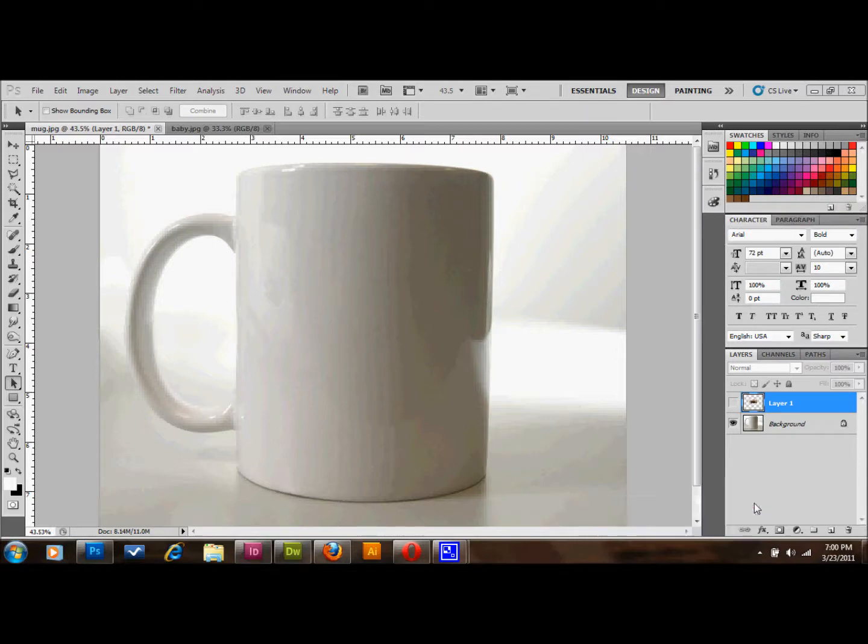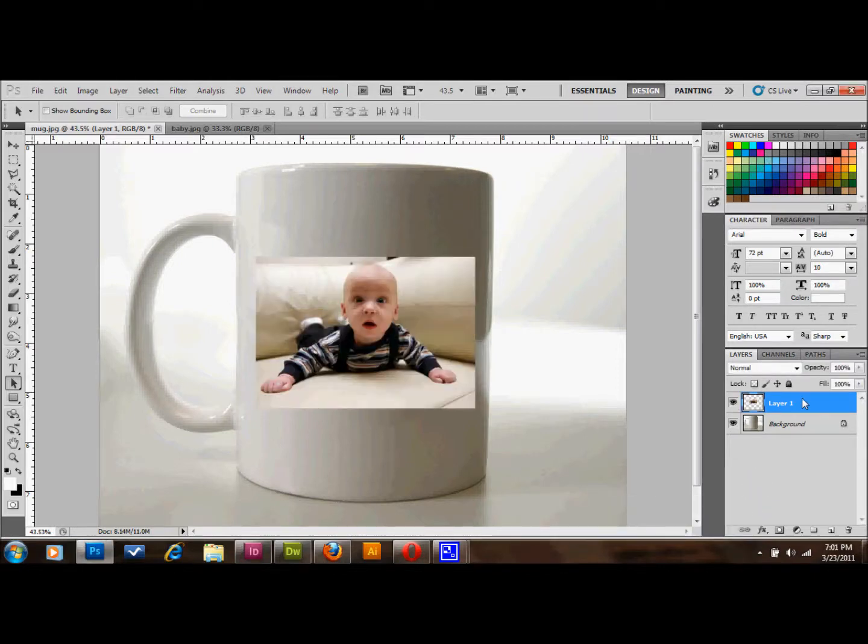As you can see I already have a couple of layers here. I have found an image of a coffee mug and an image of this child here, this baby.